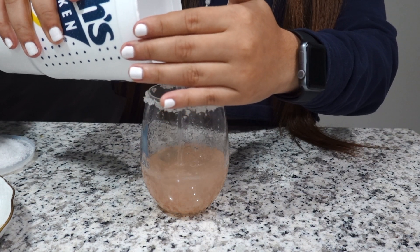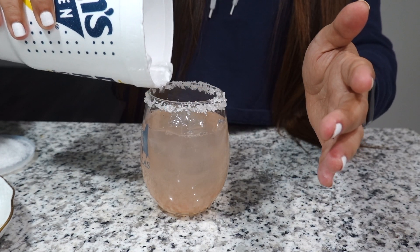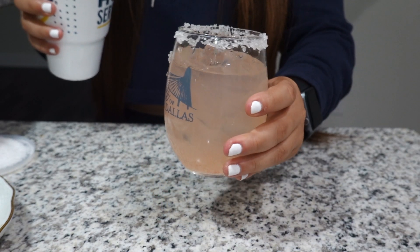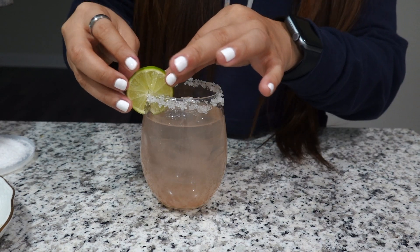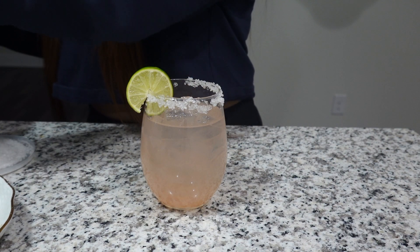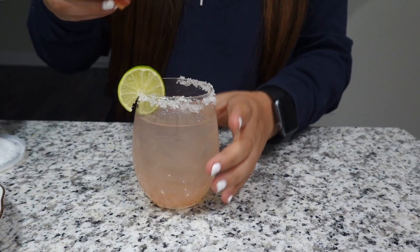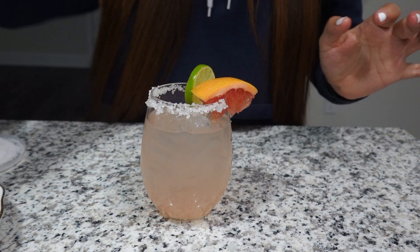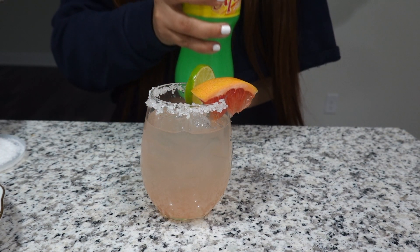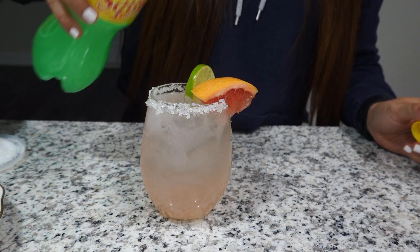So now we're gonna add the ice. There you are. And we're just gonna top it off — add a lime wedge and a grapefruit slice for garnish. It might be a little bit too big, so kind of cut it down a little bit and put it like that. Then once you're done with that, you open your soda and you have it like that.